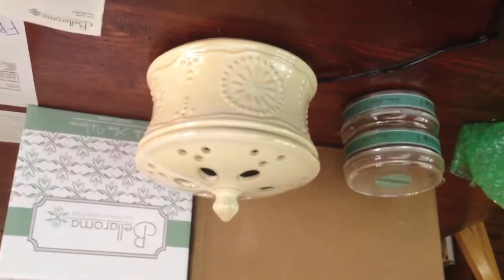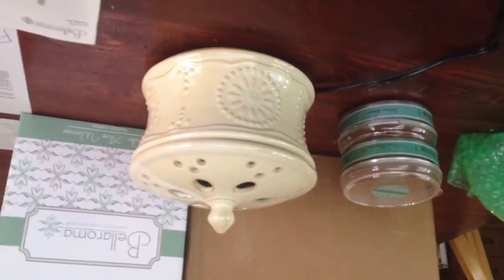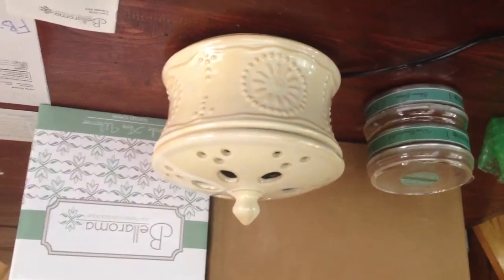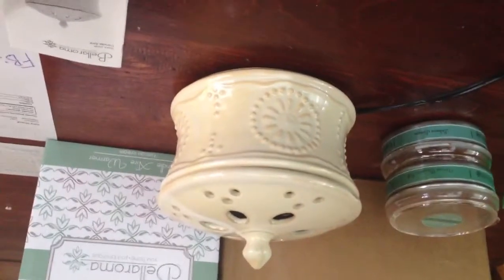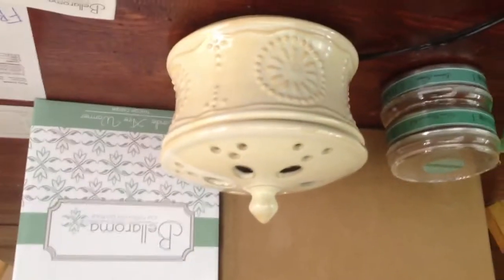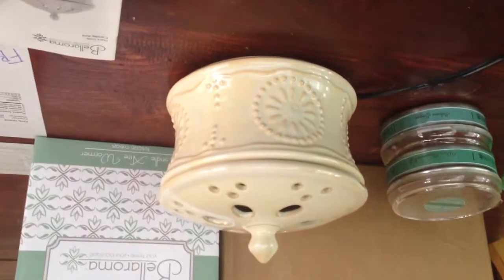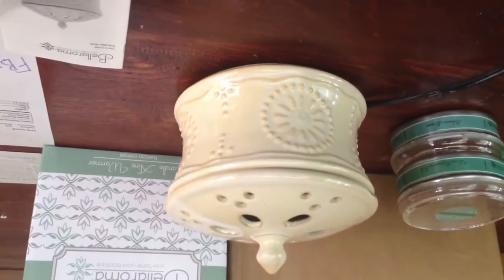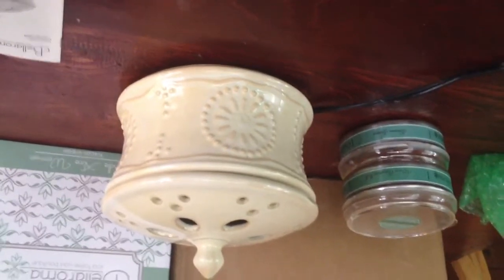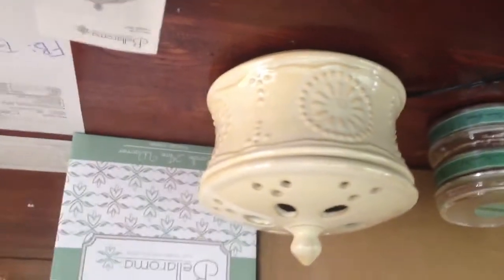Hey you guys, Jen here with Mr. Malachi who's trying to crawl around on the floor. This is like the 10th time I was doing an unboxing video and it has not been working, but we're just gonna go from here. So I received this flameless candle air warmer and wickless tart system and it is from a company called Bella Roma.